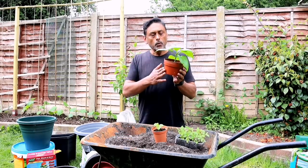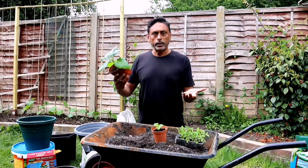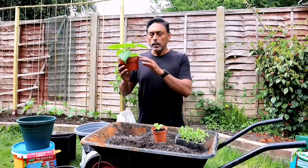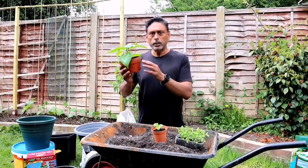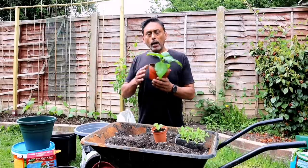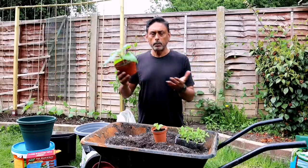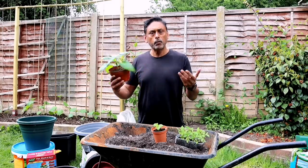At this stage, because the plant is getting a little bit taller and bigger, we start using fish blood and bone, a little bit of chicken manure — not too much — and Epsom salt. I also spray aspirin onto the plant at this stage so that it can help fight diseases.